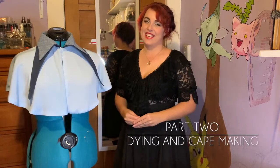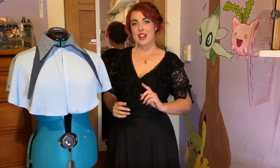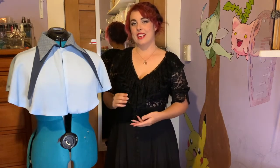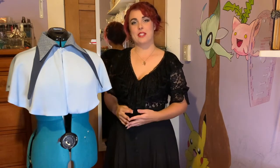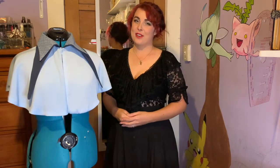Hello, my name is Keeley and welcome to part two of making a Beauxbatons uniform from Harry Potter and the Goblet of Fire. This week I did two things: I dyed the fabric for the costume itself and I made the cape. So without further ado, I'm going to take you through both of those things.